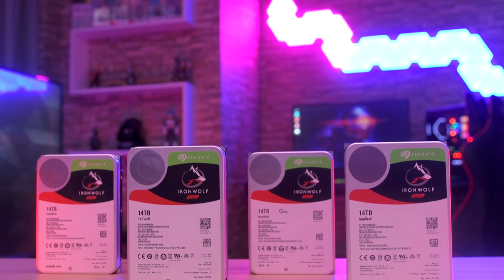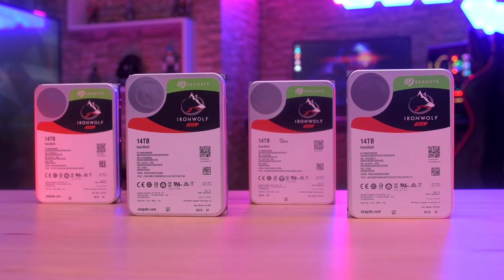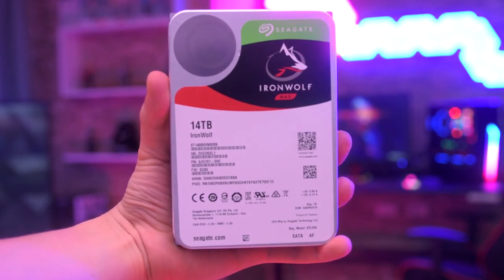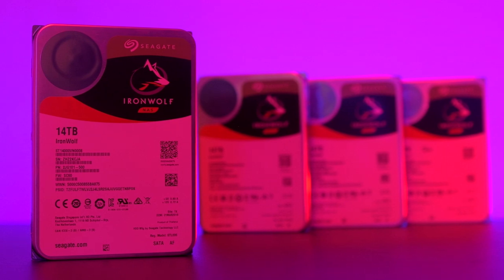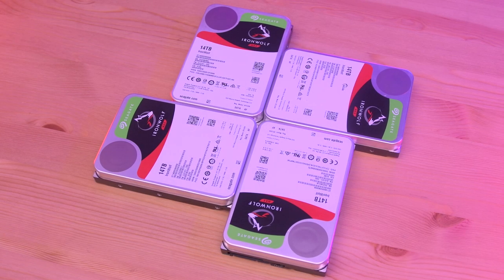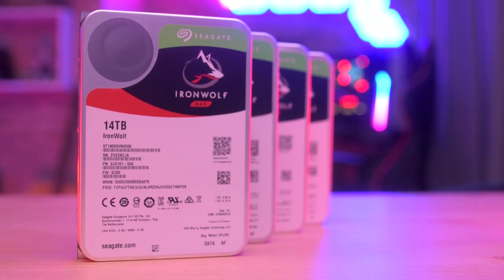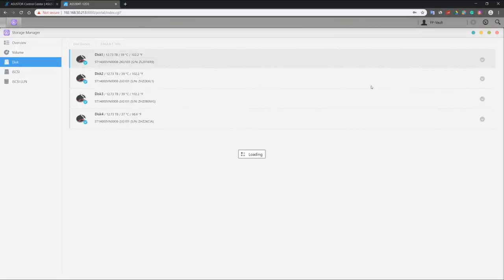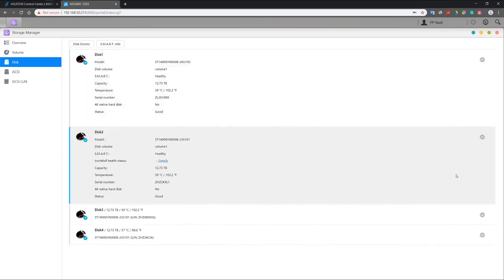For the drives, we will be using four 14 TB IronWolf hard drives from Seagate. These hard drives were specifically built for NAS devices and RAID applications that can handle high workload rates in high-end traffic networks. These NAS hard drives are enhanced with Eagle Array technology for optimal reliability and system scalability. On top of that, they feature rotation vibration sensors, 7200 RPM spindle speed, 256 MB of cache, and come in storage capacities ranging from 1 TB up to 16 TB. My favorite feature is that they support IronWolf Health, which is software that allows you to monitor the status of each of the drives on your NAS.